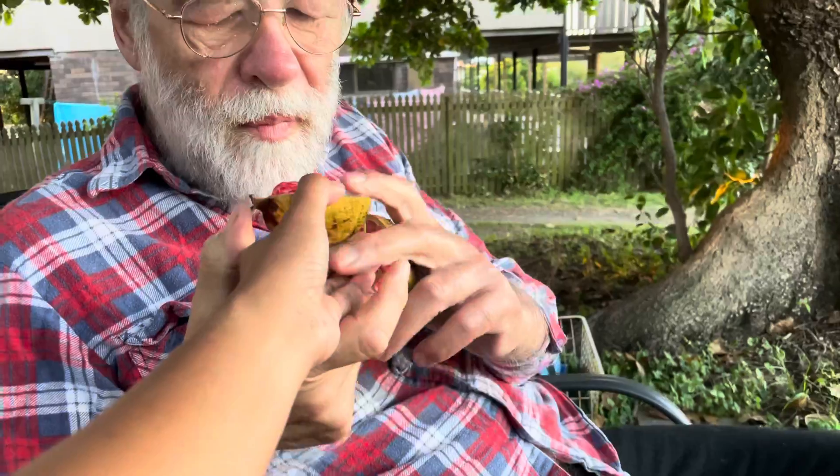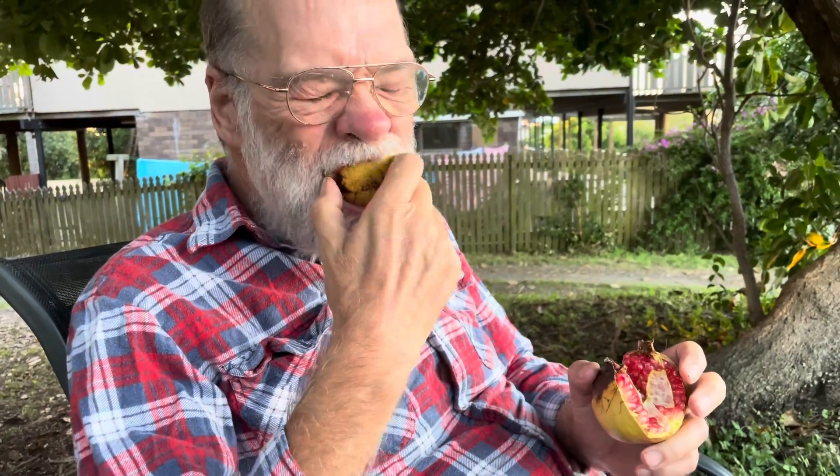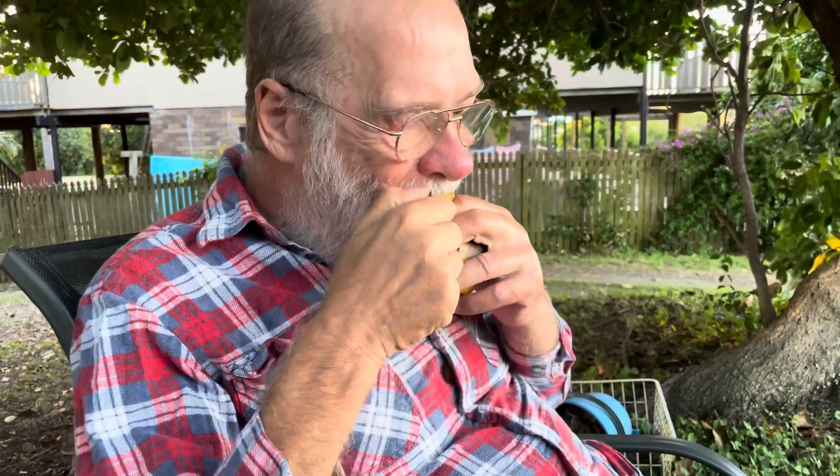Here you go, you can try that — maybe you can give me some. Okay, you eat that first, try it if it's nice. Mmm, good! Is it sweet? Yup, yum! From your tree!